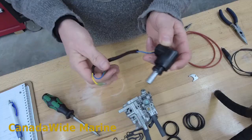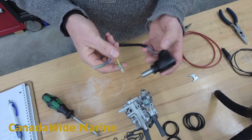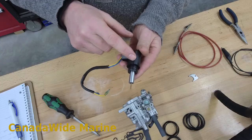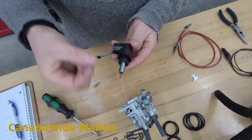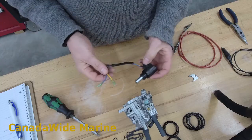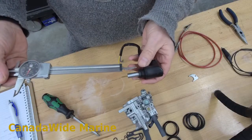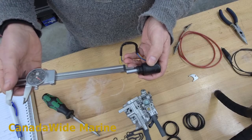To test this valve — because everybody wants to test them and make sure it's actually working — you simply apply 12 volts to these two wires here. Inside here there's a little heating coil and a wax pellet. As it heats up, it expands and closes your valve off. When it cools down, it shrinks. You're not even going to be able to see this move, so what we're going to do is take our verniers here and measure this depth, this distance here.